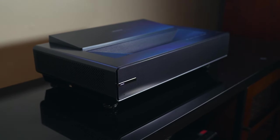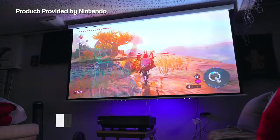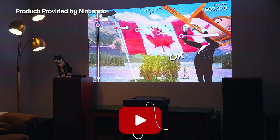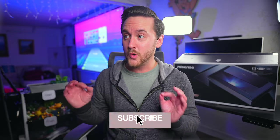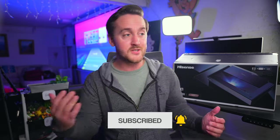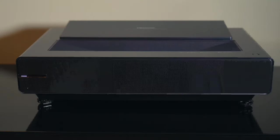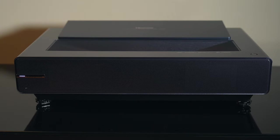This is the Hisense PX1 4K Ultra Short Throw Laser Projector and it is a minimalist dream come true. If you follow along here on the channel, you know that I am a big fan of projectors. They're all that I use nowadays for gaming, watching TV, movies and all of that. I am quite literally spoiled by the big screen home theater life, so when the opportunity arose to check out the PX1 here, I was ecstatic. I've never owned an ultra short throw projector like this, so that alone made me very excited.